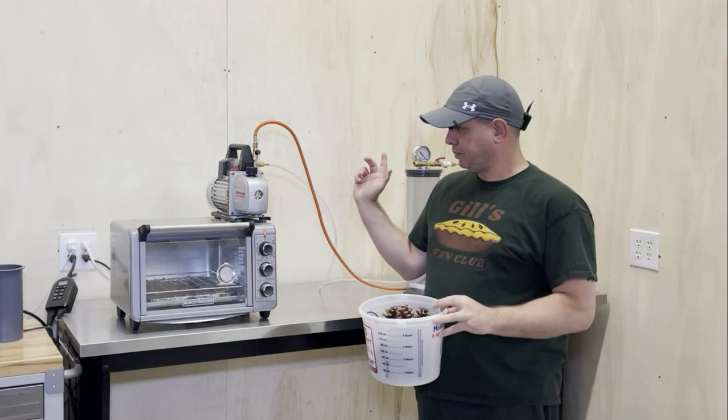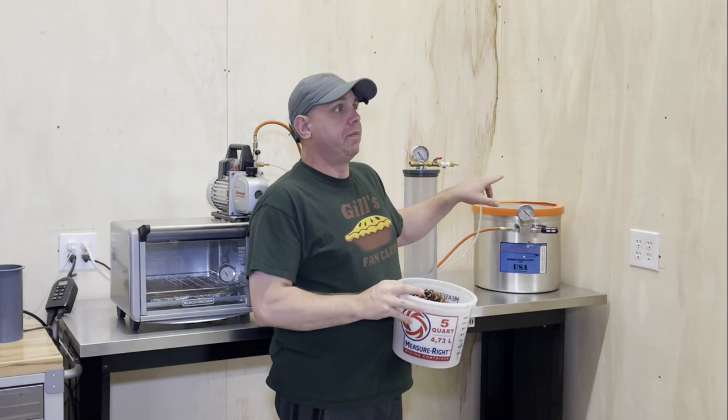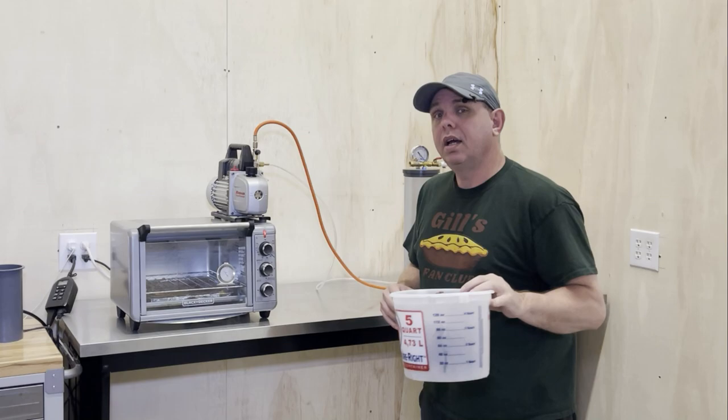First of all, you need some sort of oven — I have a toaster oven for this kind of thing. You also need a vacuum pump and some kind of vacuum chamber. This one is from Turntex and there are similar ones on Amazon. This one is from Best Vacs — it's a glass vac. Don't get ones with a plastic lid because they will crack, leak, break, and possibly hurt you. Make sure you get one with a glass lid, and I'll put links to everything you need below.